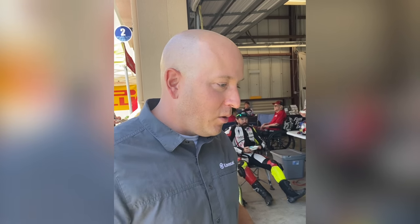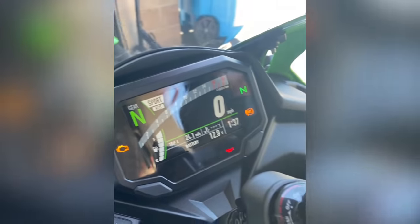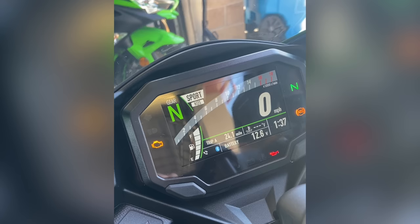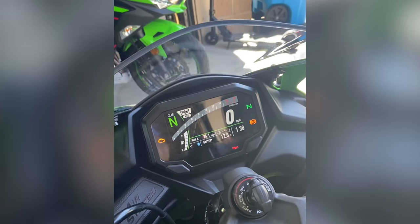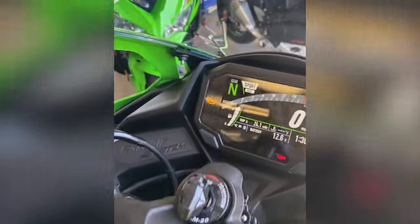One thing we can't forget is the suite of electronics. The bike has a 4.3-inch TFT color display. It offers two display layouts, and the rider can see fuel level and current rider mode: Sport, Road, Rain, and a fully customizable Rider mode where you specify throttle application and traction control. The other modes are preset correspondingly. Mode changes are made via the left-side handlebar buttons.